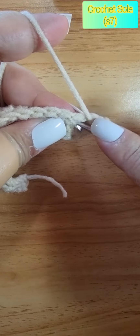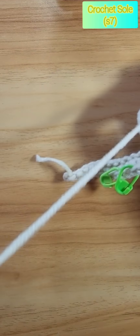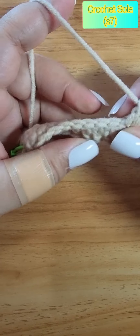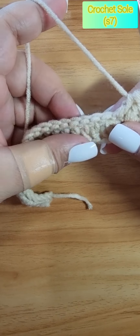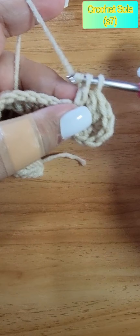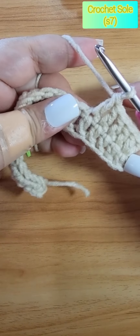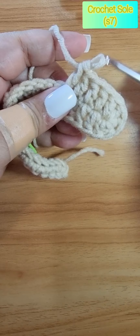Then we continue doing double crochets on the next stitches. This is why I prefer the cord stitch — because you have a very good foundation for doing both sides. It has a better effect and you can see the alignment of the stitches — it looks like a fish bone.